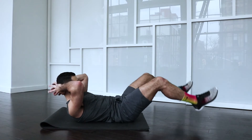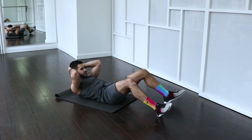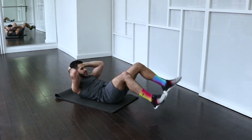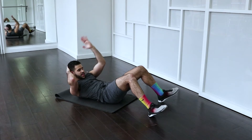Five, four, three, two, and one. Left arm — we're going to go over and stop. Cut across and stop.